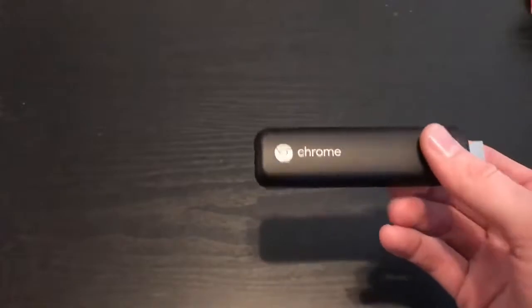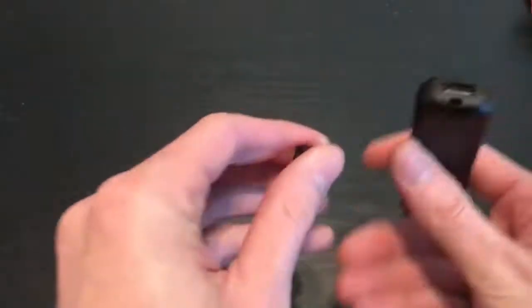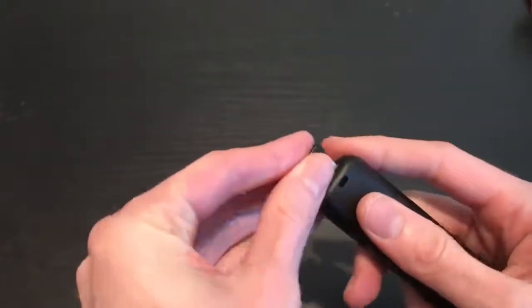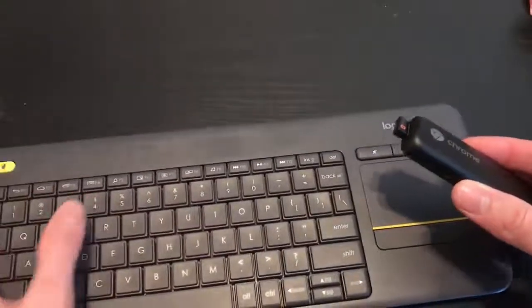This is the Chromebit — you can plug in USB devices. The USB device that I use a lot is the Logitech K400 Plus keyboard, which plugs right in. It works really well with this, and it's nice and easy to carry around.